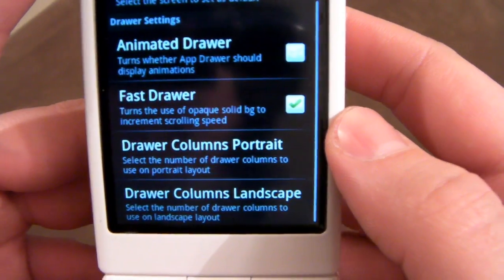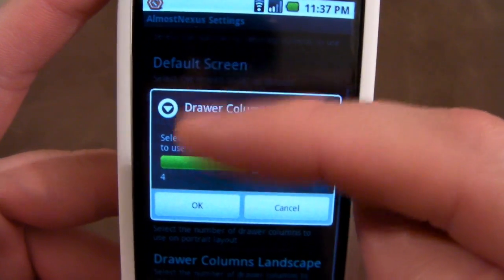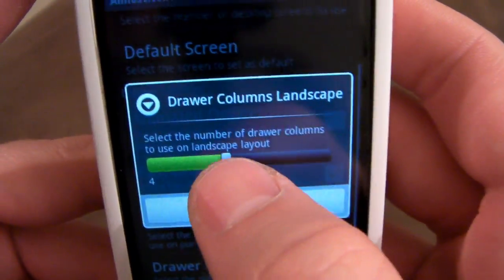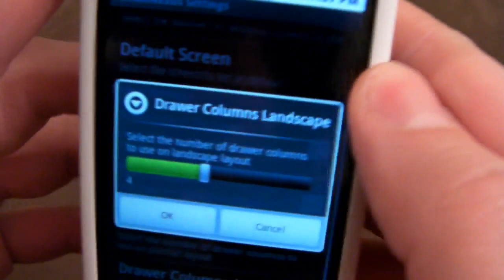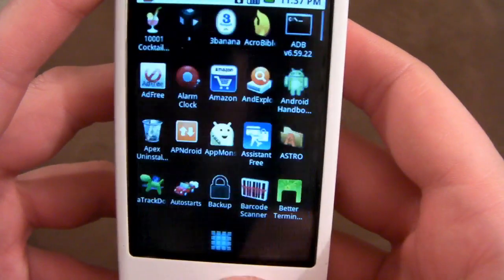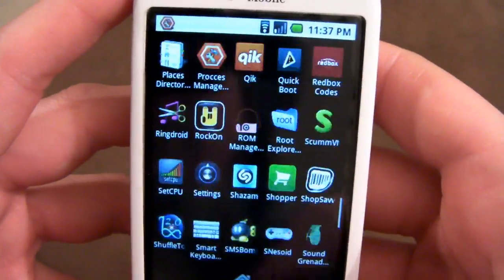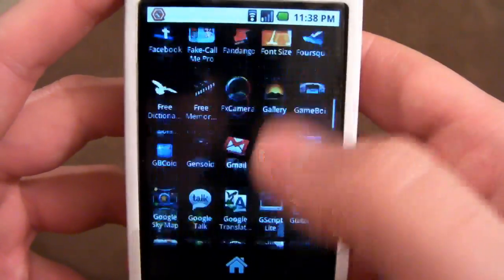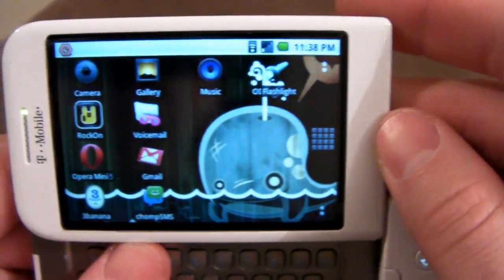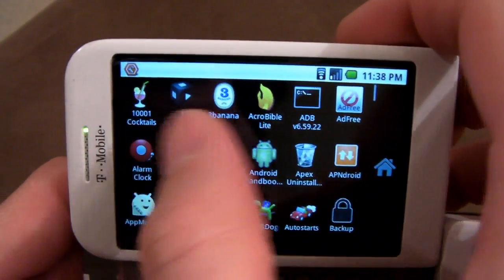Drawer columns portrait - this is just how many icons you want to display. Right now I have it on 4, which is 1, 2, 3, 4. I can change that to 5 if I like. And columns landscape is when it's in landscape mode and you open up your app drawer. I'm going to put that to 6 because it gives you a little more room. So now when I open up this sucker in landscape mode, I have 6 going across. It scrolls pretty smooth - not sure if that has something to do with ADW launcher or my wonderful Super CSDI ROM.